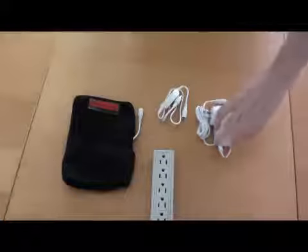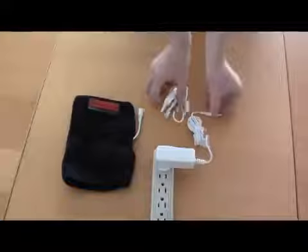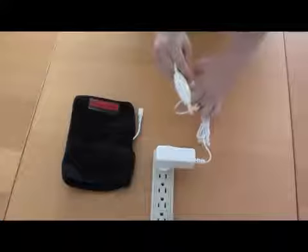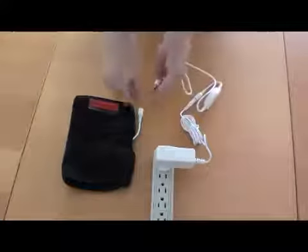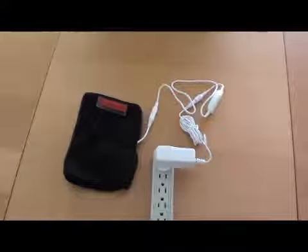To turn the power on, plug the power adapter into a standard outlet, then connect the power adapter to the controller. When this is done, the lights on the controller will flash on, then turn back off to indicate the power is being received. Next, connect the adapter to the plug on the wrap. To turn the heat on, press and hold the power button on the controller for two seconds until a blue light appears.